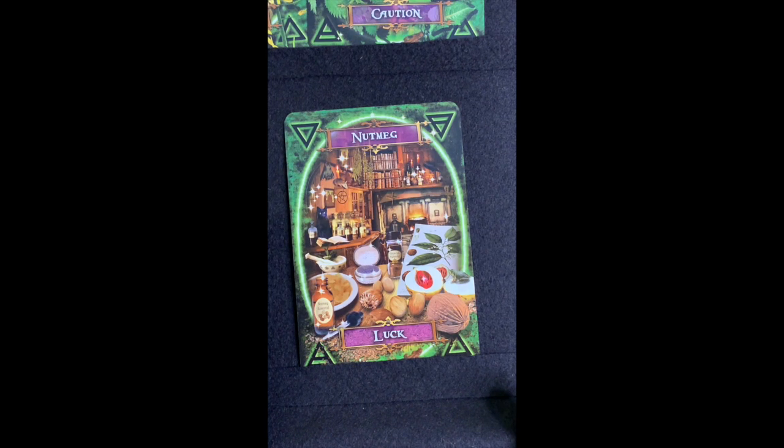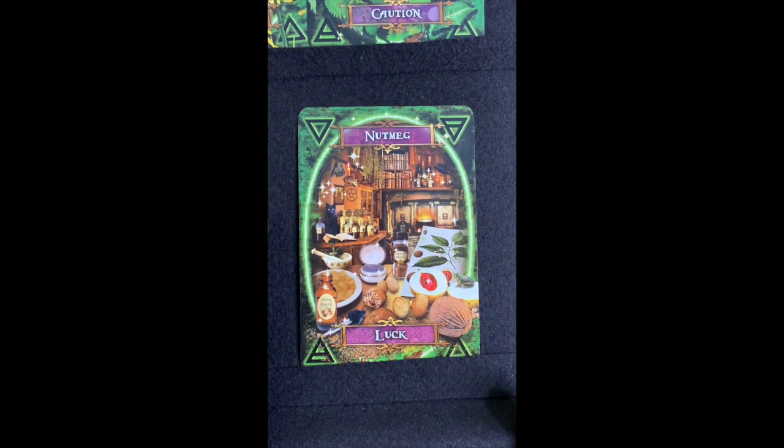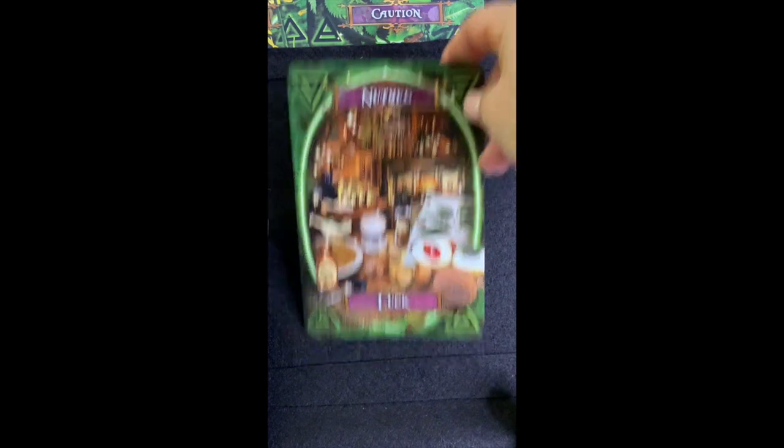Nutmeg is used for luck — and who doesn't need more luck? I say you make your own luck, but it's not hard to sprinkle a little nutmeg on something, make a charm out of it, and carry it in your pocket to bring you luck. You can also put it on food — it's delicious and goes really well in those cinnamon-ginger-nutmeg type recipes for gingerbread and things like that.